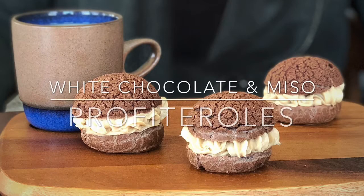Hi, this is Andrew Zimmerman from Sepia and Proxy Restaurant in Chicago, Illinois. And let's make some white chocolate and miso profiteroles.